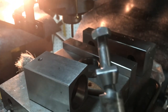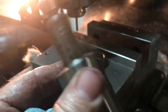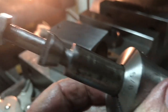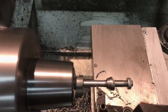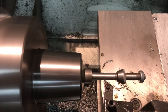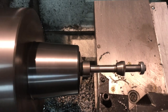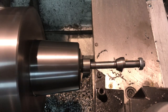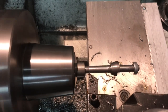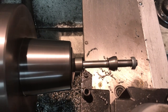Now I can put the collet back in the lathe and finish the other side. I'm taking the final cut on what's basically the front side, using the automatic feed to take it down to 5/16th of an inch diameter for an inch and a quarter - a little bit longer to allow for the cutoff.